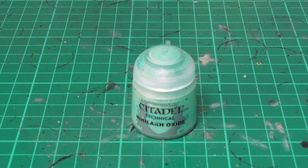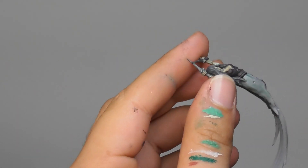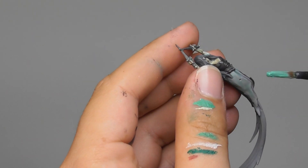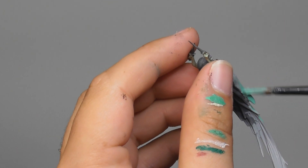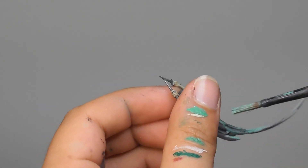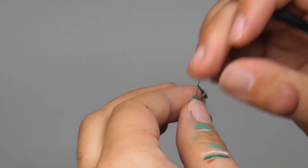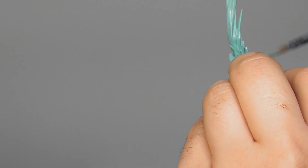I'm following it with Nihilakh Oxide only, and with this one I start painting and covering the skirt, also blending the back of the hair, and covering the spirit form as well.